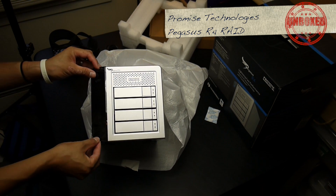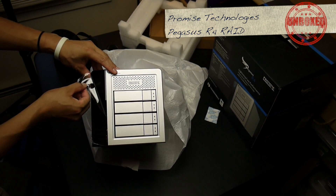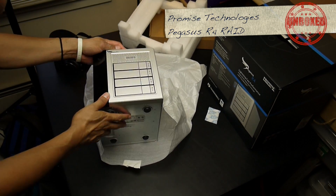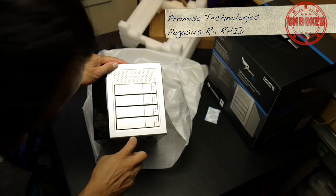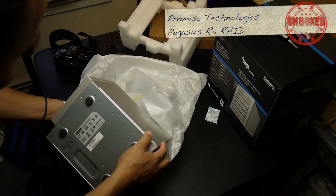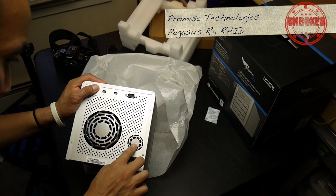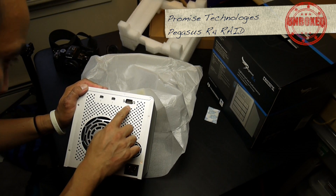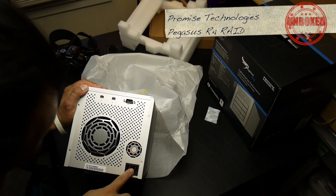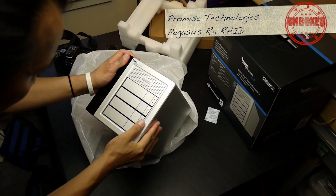I knew a guy who loved peeling this protective film off, so I would buy something and let him do it. He got a little too much joy out of it so I stopped doing that. Anyway — it feels like plastic on the front, some vents, looks aluminum, pretty sturdy, nice big fan. One, zero, one, zero — one, two Thunderbolt ports. Good thing I already bought my Thunderbolt connector.